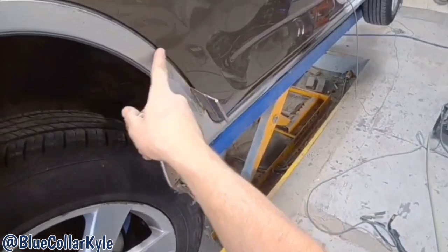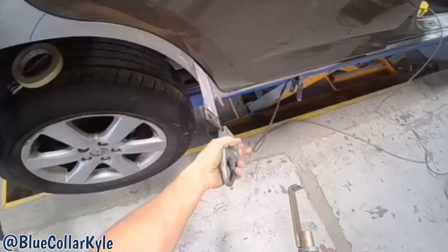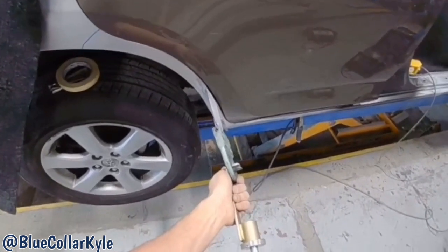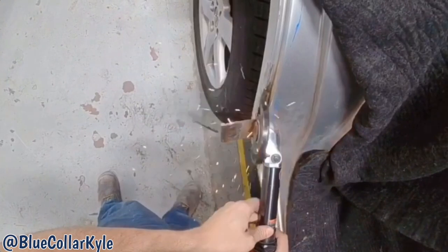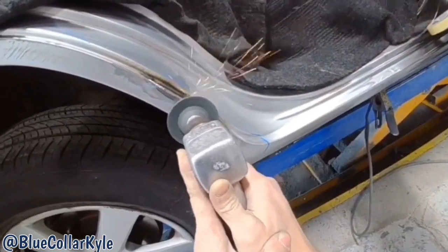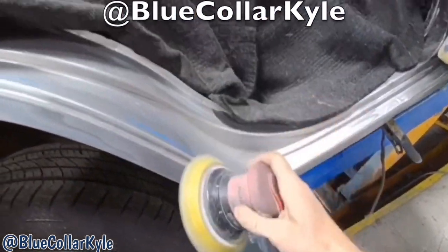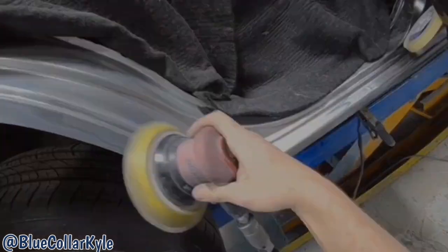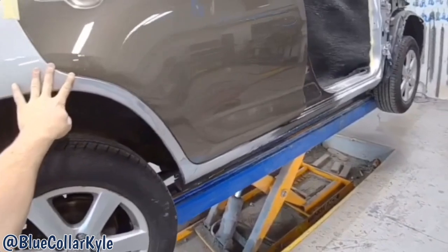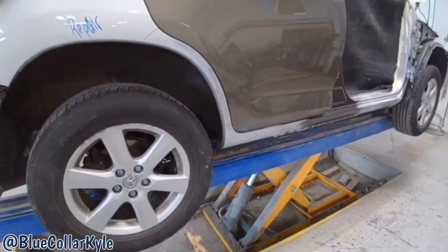This is still pushed in a little bit right above that tab, so I'm going to put one more on there and bring that out just a little more. I got this quarter panel all pulled out where it's nice and flush with the rear door now. So this one is ready for some fill work. I'm going to send it over to Eric to do all the fill work on the seams and the quarter panel, and I'm going to dive into my next one.